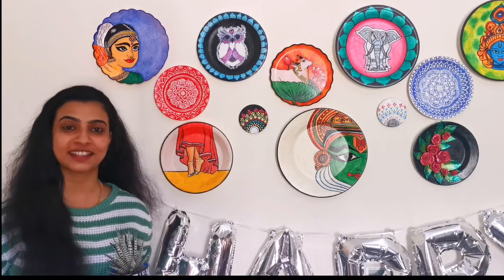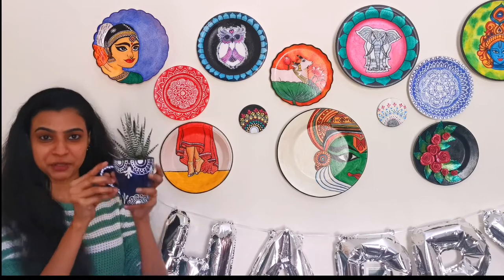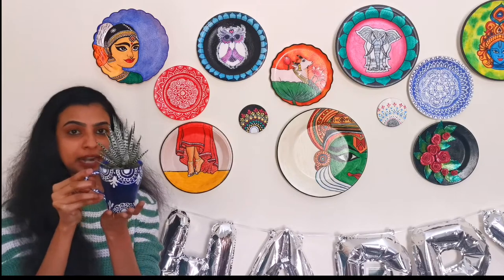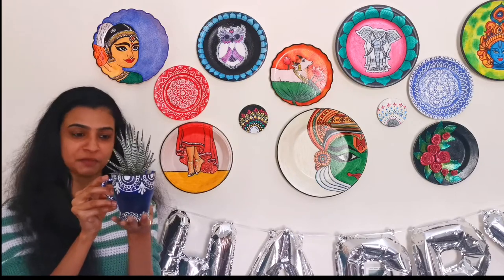Hello everyone! Welcome back to our channel! Today we are going to make a muck planter. We are going to make a very easy muck planter for us.